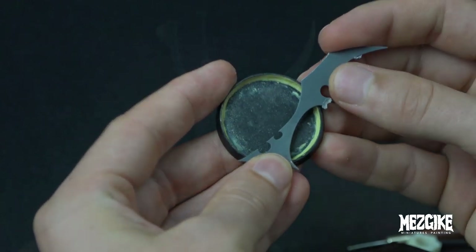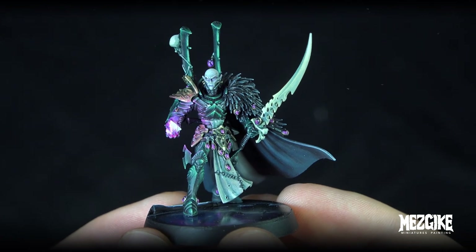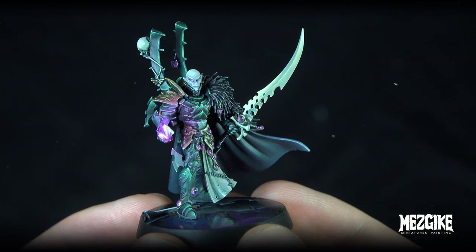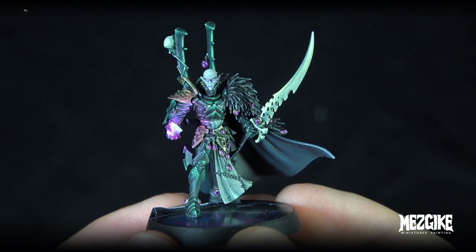Make sure you check out the video on how to paint this Archon and watch him really come to life — he actually turns out pretty cool, I reckon. Until next time, happy painting, happy converting!